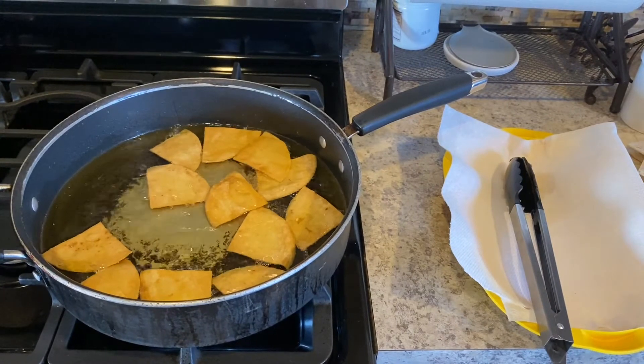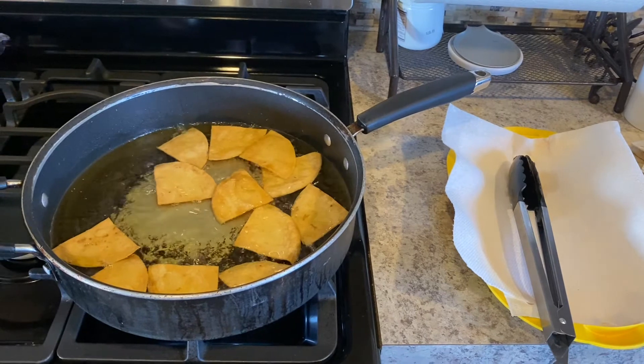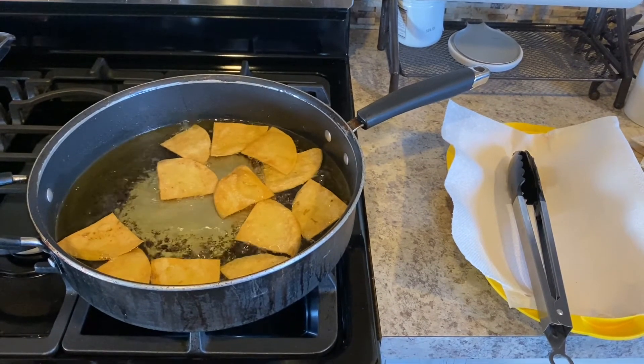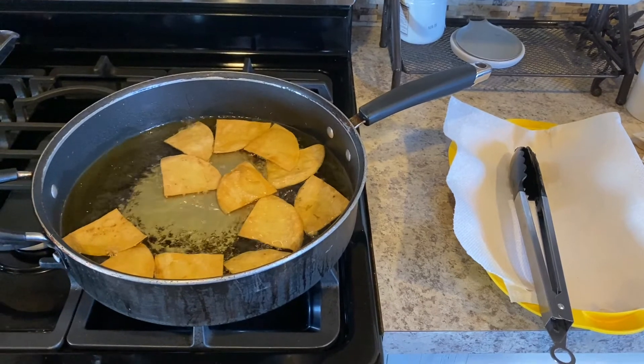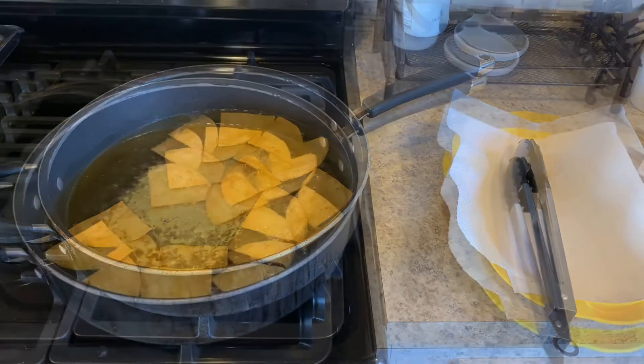Flip your tortilla chips after two minutes when you see the golden color. Thanks to the Maillard reaction, we are able to have golden food, making it a lot more appetizing. The Maillard reaction is a reaction between a mixture of sugars and amino acids, and this gives your tortilla chips their golden color.